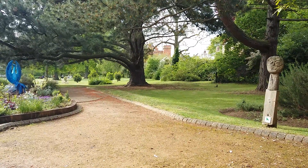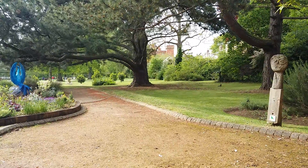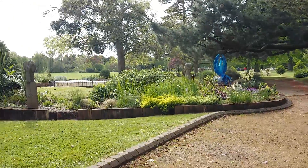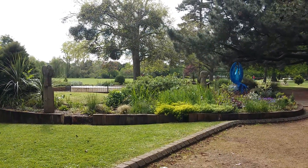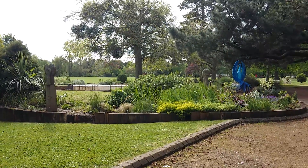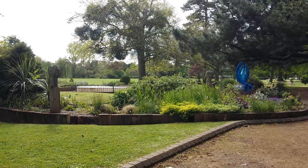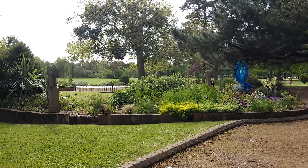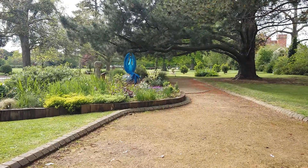Anyway, let's take a nice big deep breath. Slowly come out of relaxation. Wiggle those fingers and toes. Maybe roll onto your side and come up into sitting, if you are not already sat. Nice big deep breath in through your nose and out through your mouth.